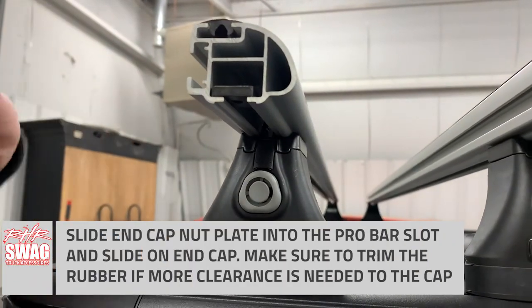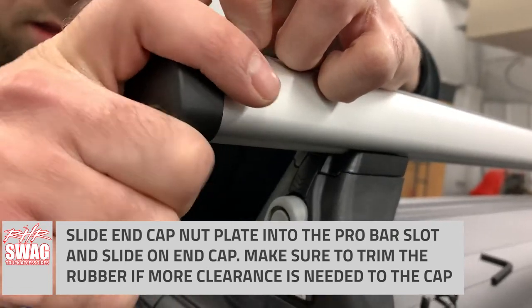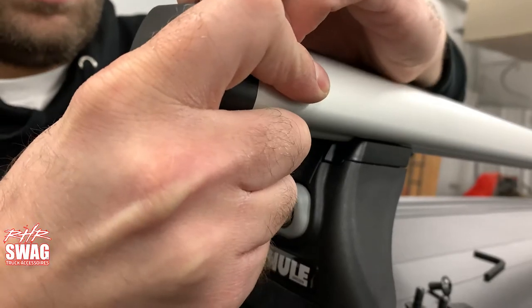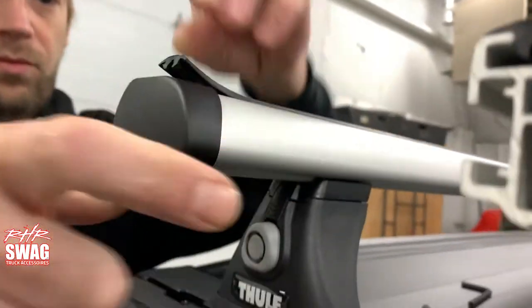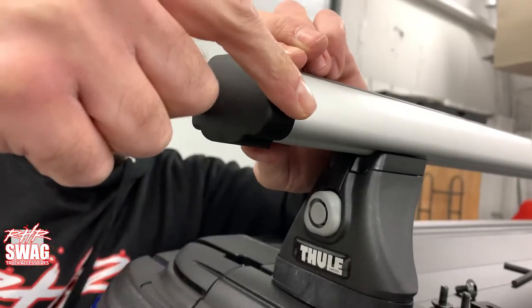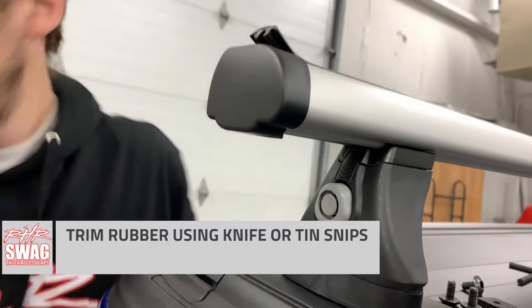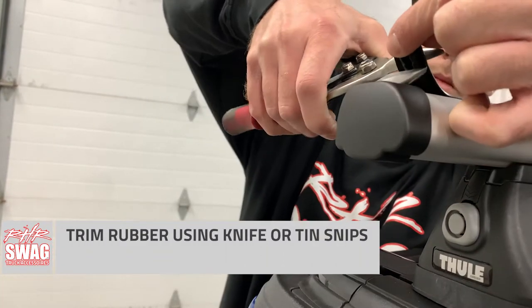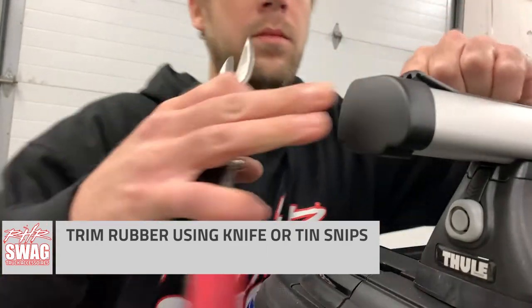Next we can get our end caps onto the Pro Bar. You slide your nut plate into the Pro Bar itself, and the cap goes simply over the top. Here's where we decided to trim our Pro Bar gasket — you can do this beforehand or after, it doesn't really make a bit of difference. You can trim it using a knife, razor blade, or a set of tin snips like we did here.